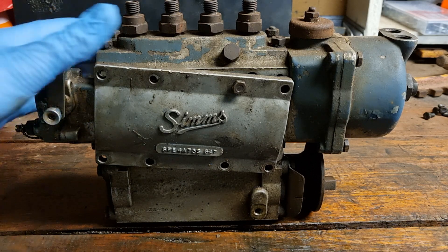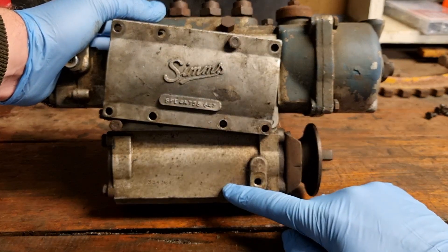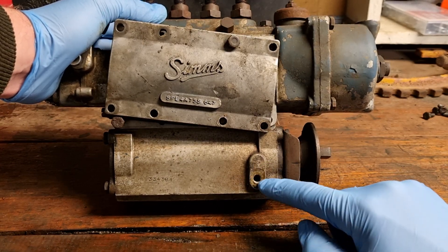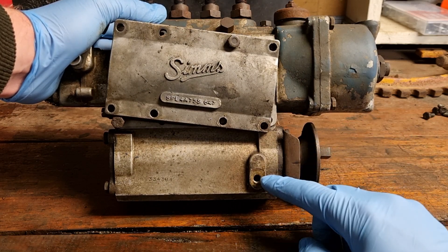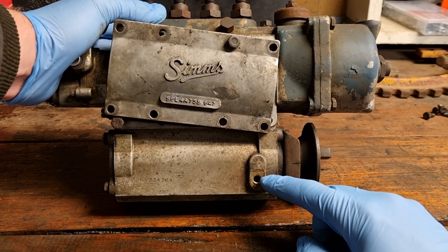The oil on this is kept in the cam box down here, and you fill it up to the level of this leak-off pipe. There is a coiled leak-off pipe with a screw, and that's your overflow — it's always going to make sure you maintain capacity.